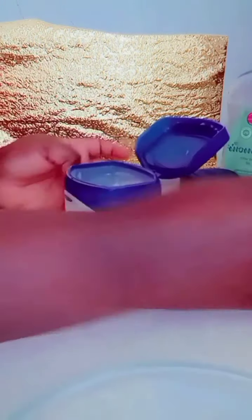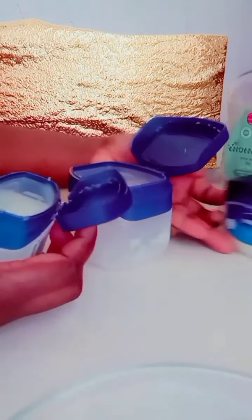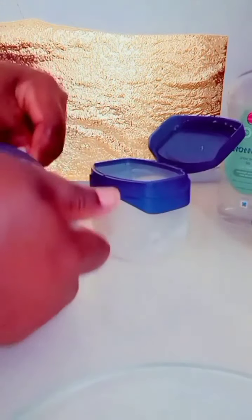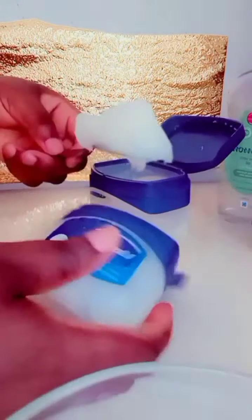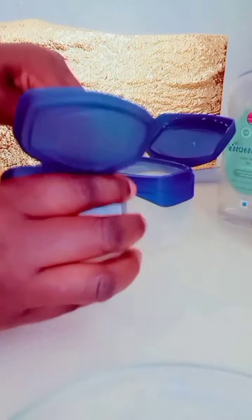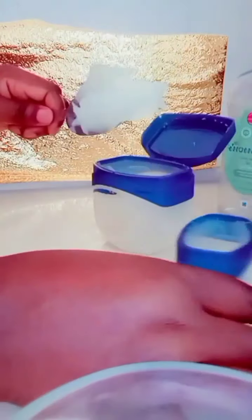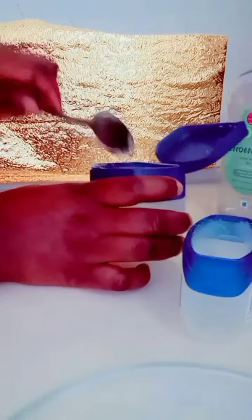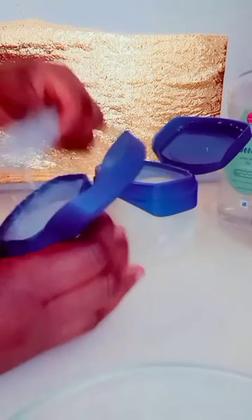I went to the shop to get the Vaseline but I could not get the bigger one, so I decided to get two of this Vaseline — this blue seal Vaseline. You can use any Vaseline of your choice. In this video I will be using one full Vaseline bottle and half.